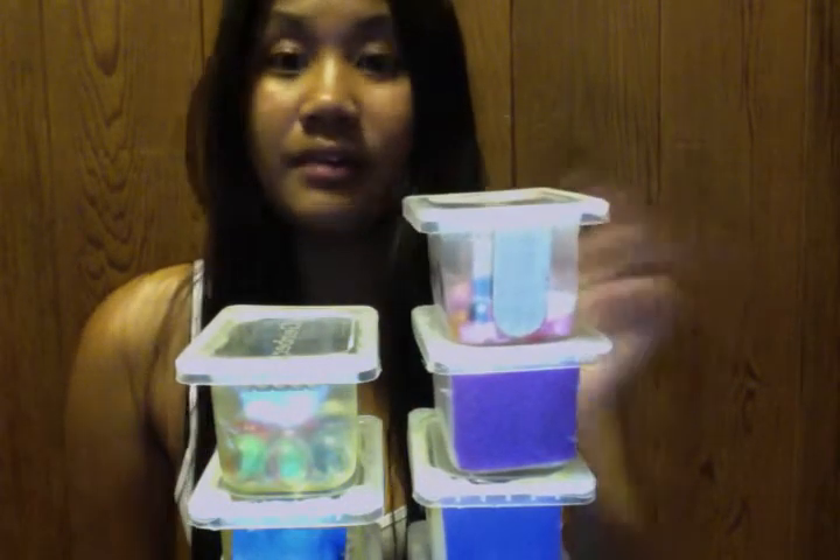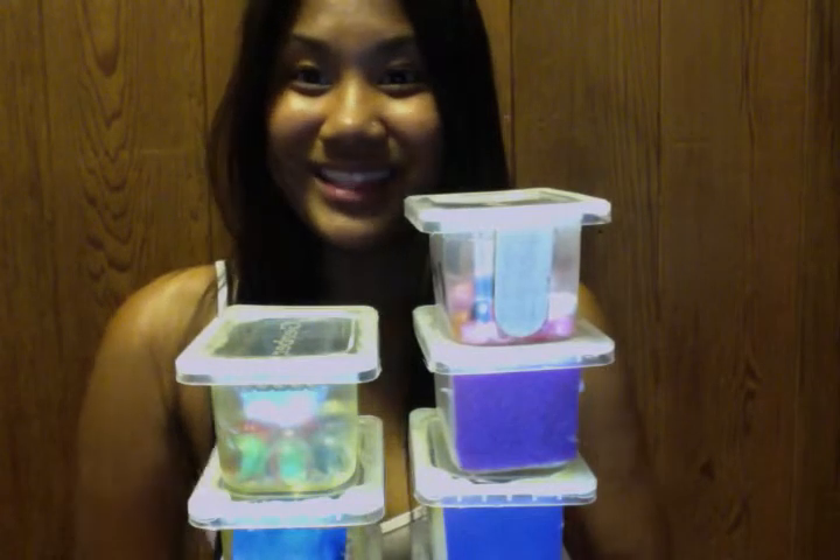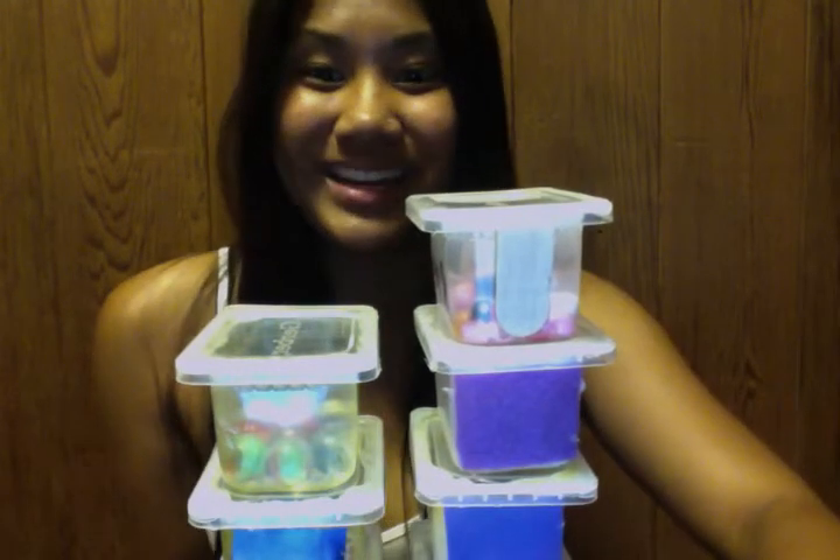And that is how you play with my homemade toy. Thank you for watching and I hope you enjoyed. Bye!